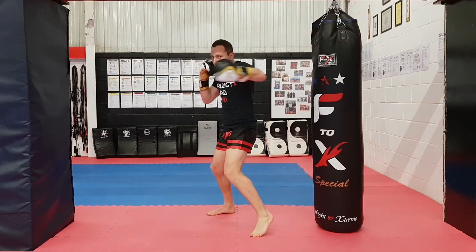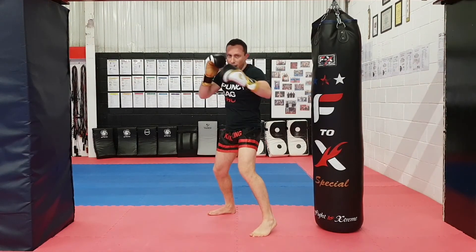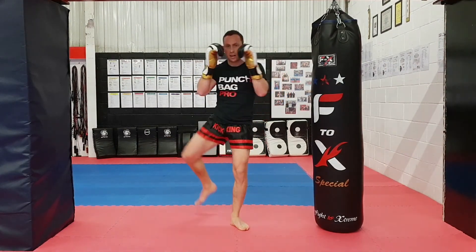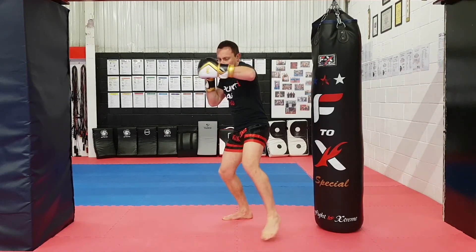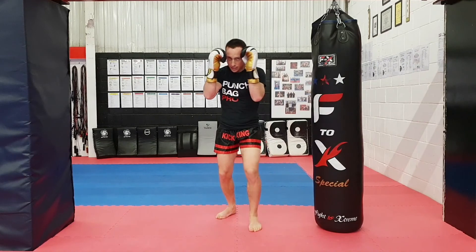Jab, cross, hook to the head — check the hand and chop the low kick. Cross to the body to mix up the level, left hook to the head, then step off the line with a right overhand to the temporal jawline.